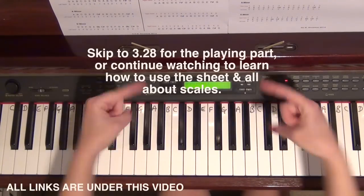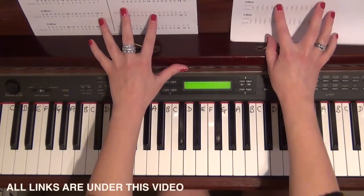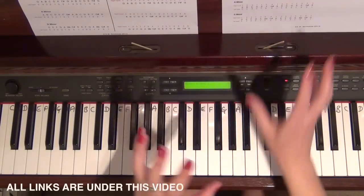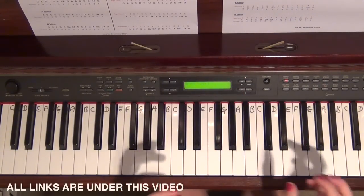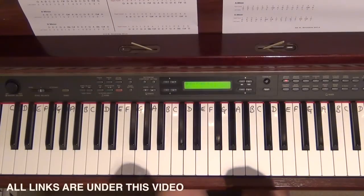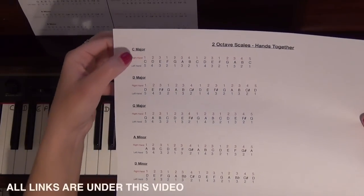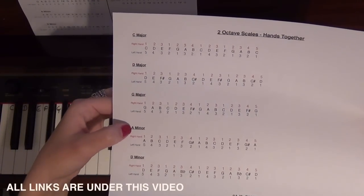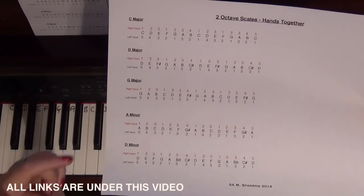You might see just above me — I've got two sheets of music that are free for you to print out, but they are both exactly the same, just written out in a slightly different format depending on how you prefer to see them. This one here has C major, D major, G major, A minor — that's a harmonic minor — and D minor, which is a harmonic minor as well.